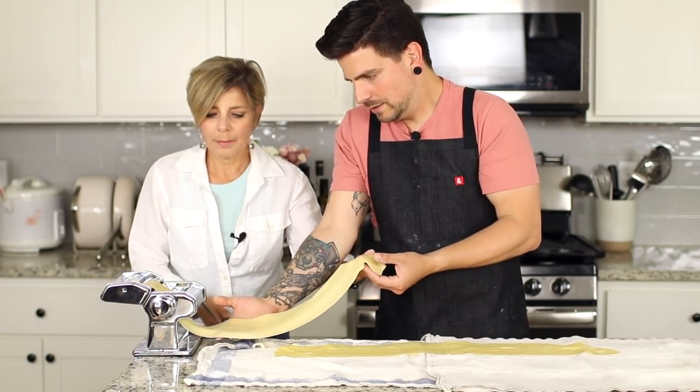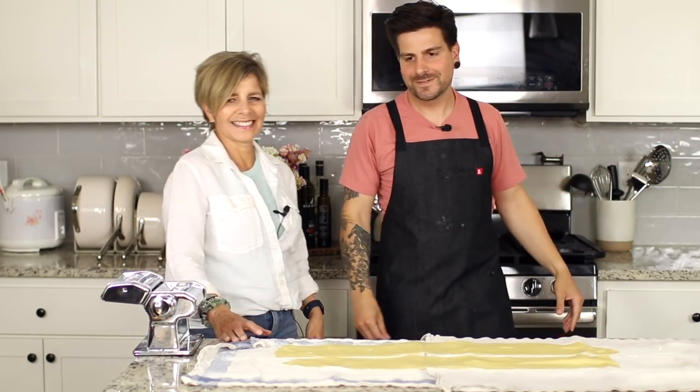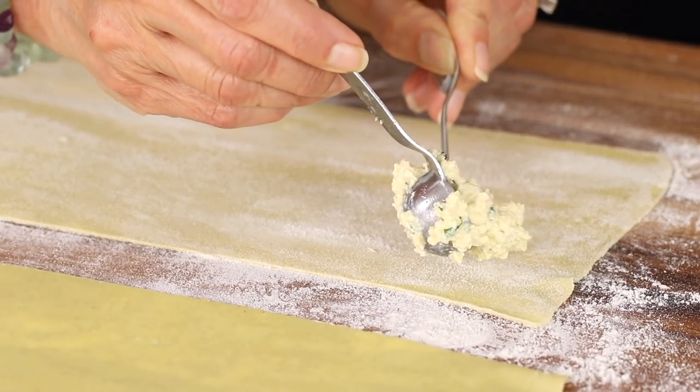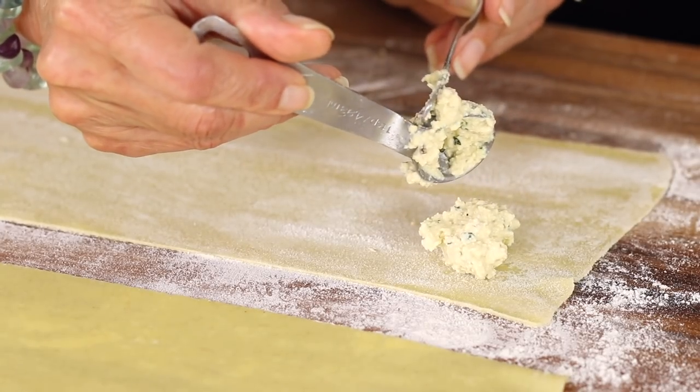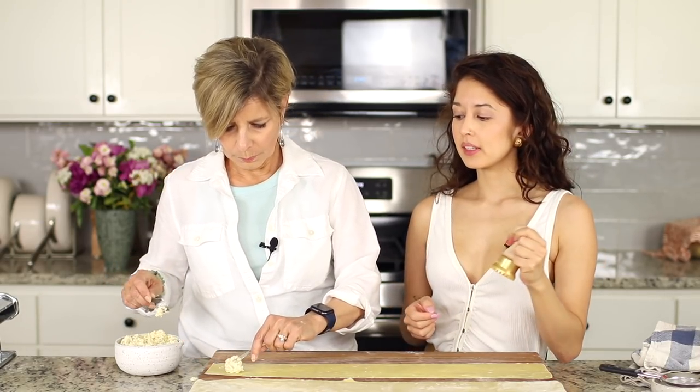Now it's time to stuff and cut. Lay your sheets out on a floured surface — we tried without flouring the board and it was not fun. Cooking is an imperfect science and once it's served no one will ever know. We're adding about a teaspoon of filling per ravioli. For the width of these sheets we can fit about two in each row. We're using an anolini press today.